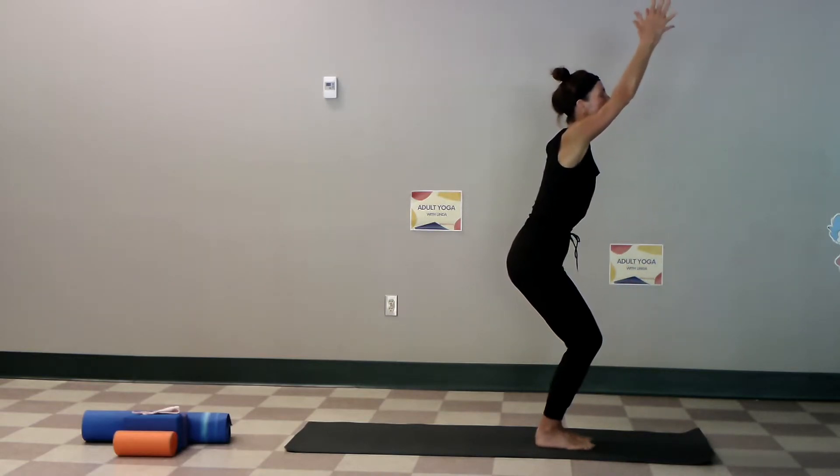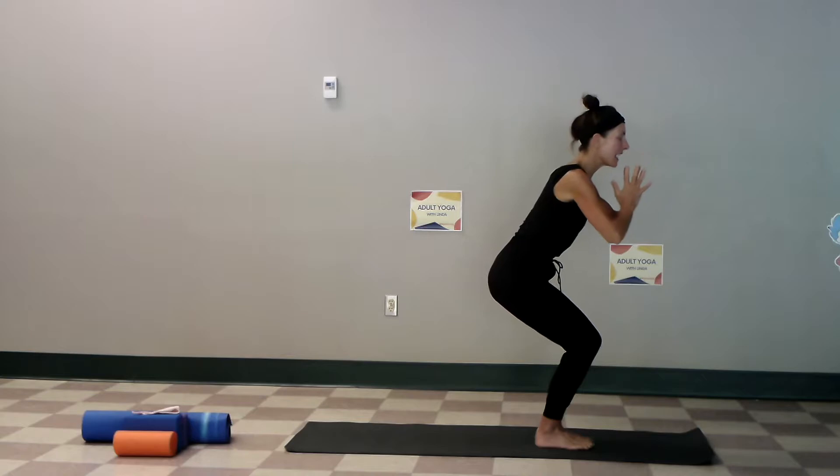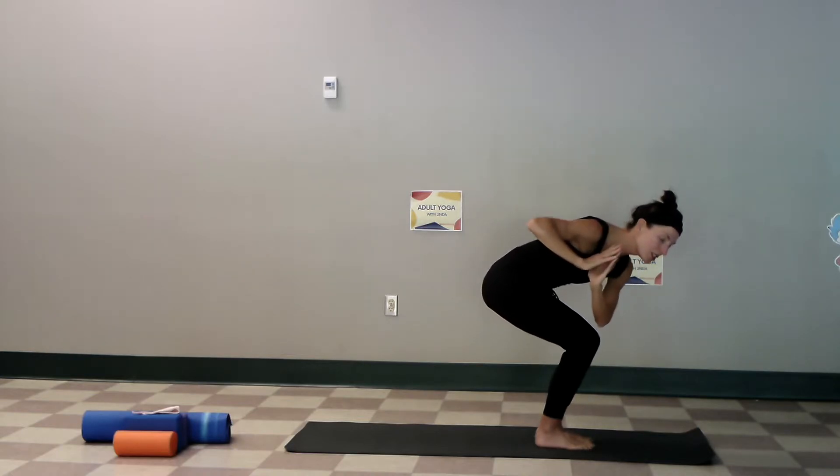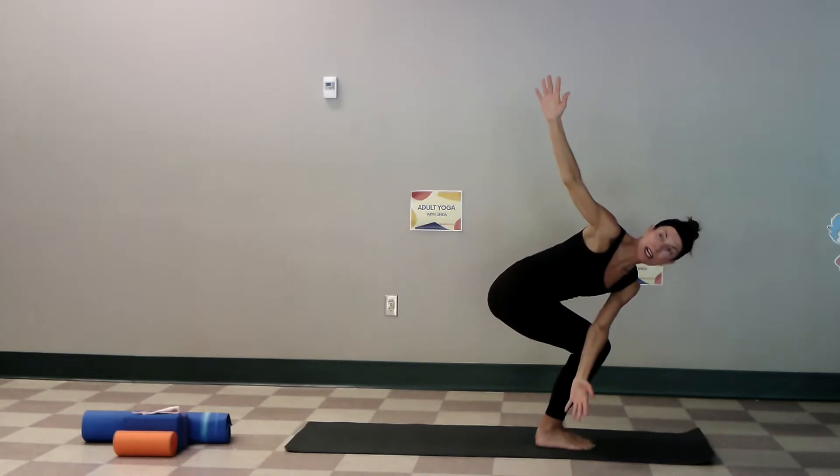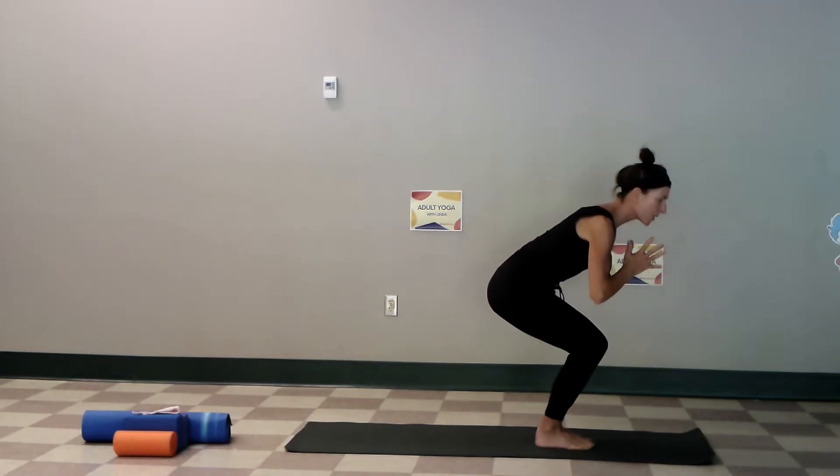Then we add our twist, breathing in and out. Some of you may choose to go a little bit lower — keep the hips square and try to keep the belly in. Relax your shoulders, hands to the heart.